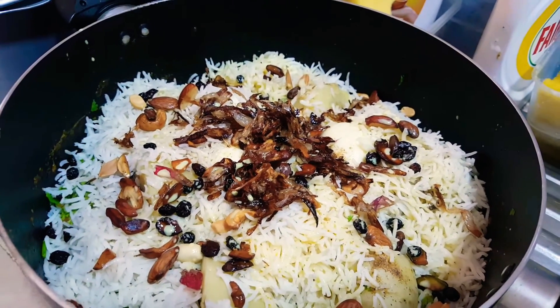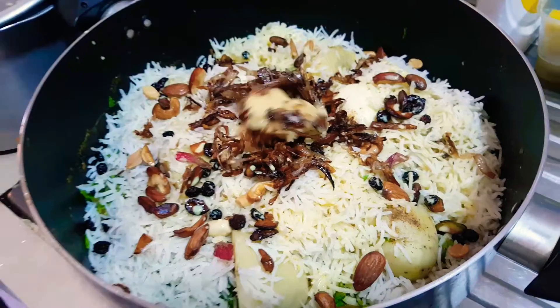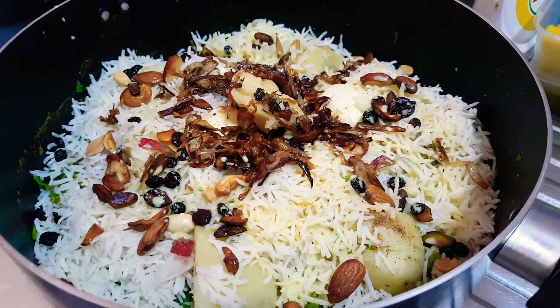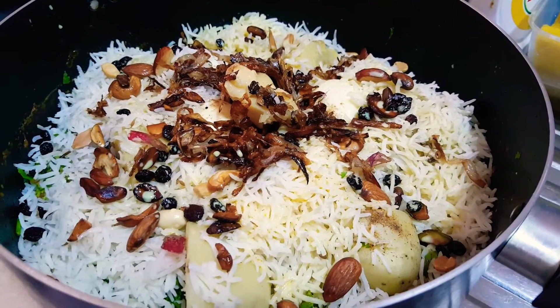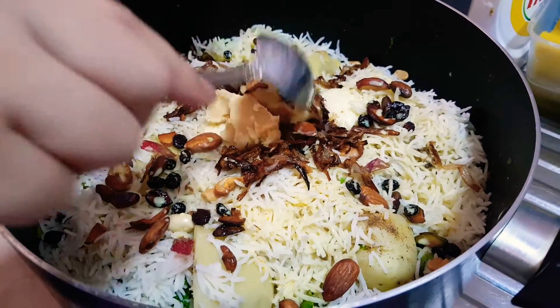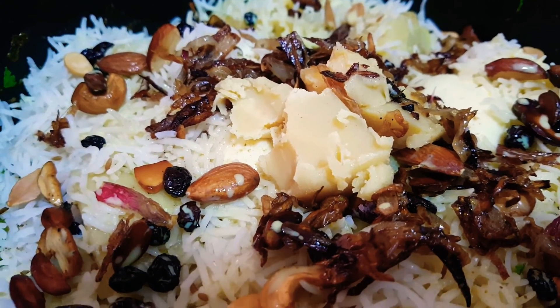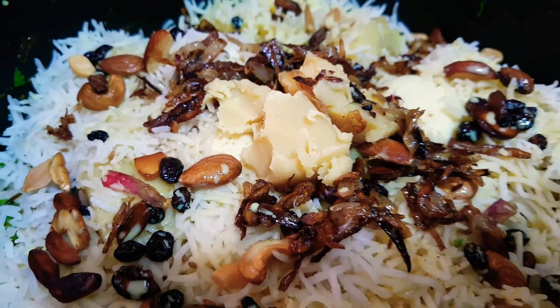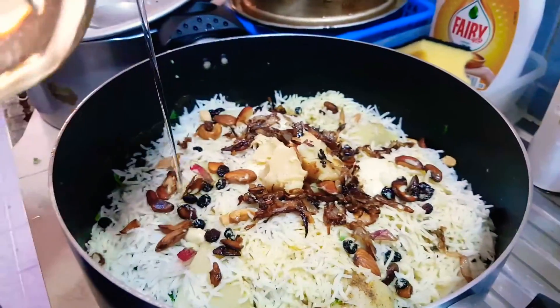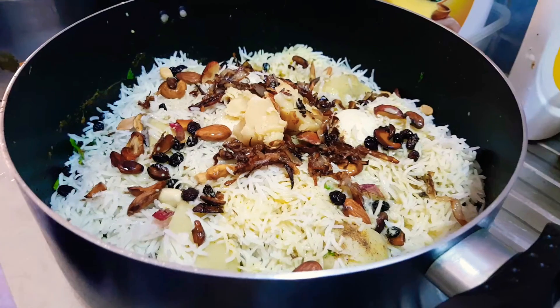This is some turmeric mixed with milk, and it will do fine for the biryani. We also have butter from my native place in India — it's homemade butter, what we call ghee in local language. It's a hundred percent pure, no mixture of any kind, and you can see it's very tasty. Then we add some vegetable oil from the top. This is our way of making biryani.